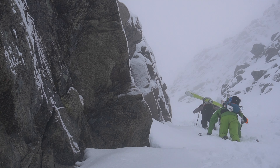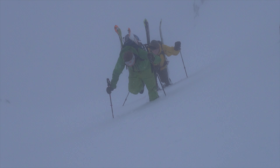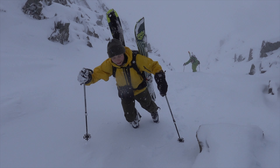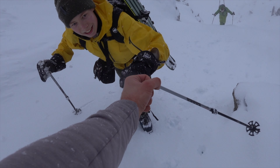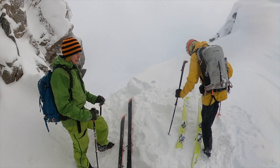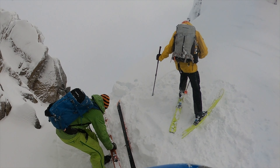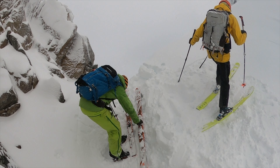We're sitting at the top of the couloir — this is awesome! We made it to the top. I dropped my helmet halfway up the couloir, so I'm borrowing my dad's helmet — that's why he's not wearing one.